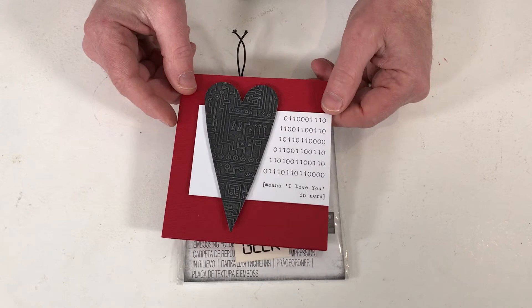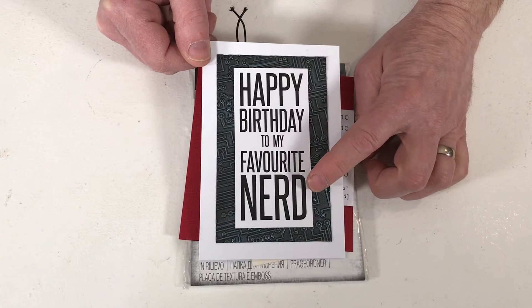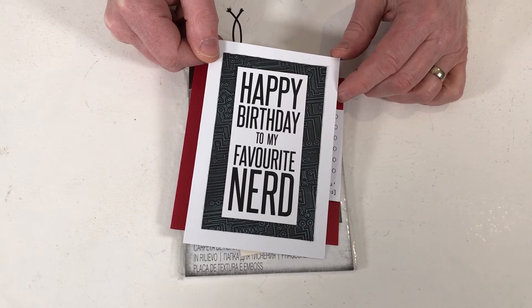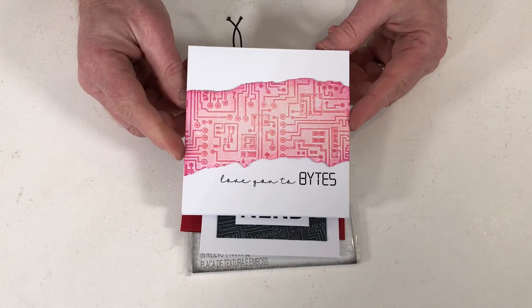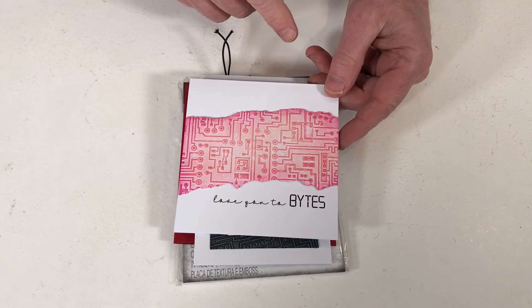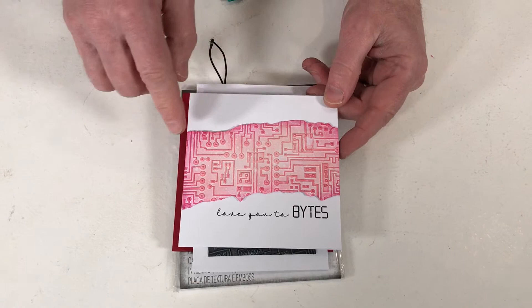Speaking of nerds — happy birthday to my favourite nerd. The word nerd has become something people wear as a badge of honour these days. This one says 'Love you to bites' — computer bytes, of course. It was simply a piece of white card which I tore, embossed, and inked — we're looking at Tattered Rose, Worn Lipstick, and round the outside, Picked Raspberry. Really cool card, great background — absolutely fantastic, and a wonderful addition to Tim's range.